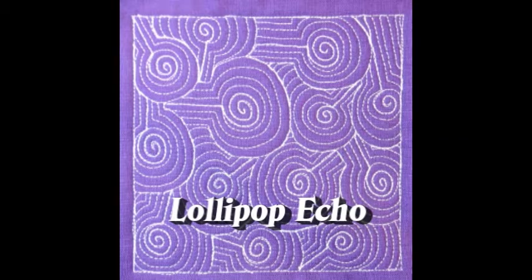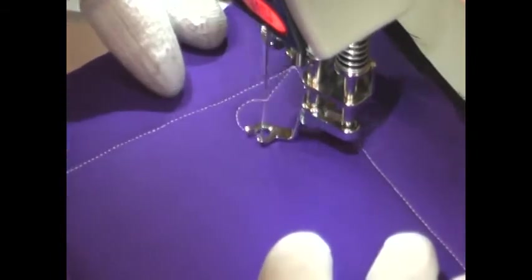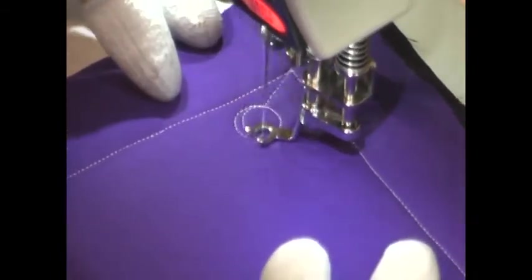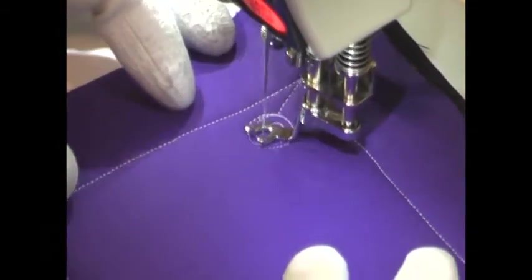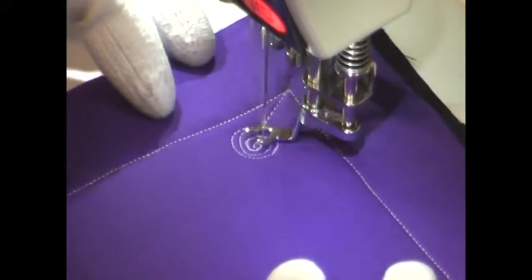This is the free motion quilting tutorial for Lollipop Echo. This design is stitched by first coming up with a straight line, then come up with a circle, and stitch inside of that circle with a spiral. This is our lollipop design that we've had for more than a year now.